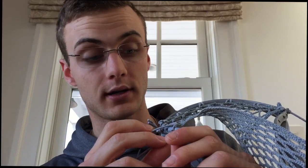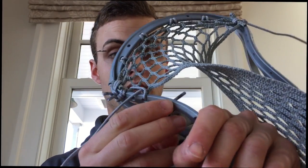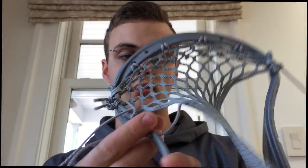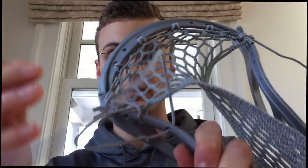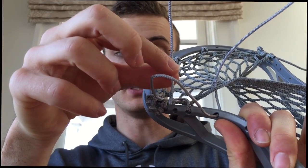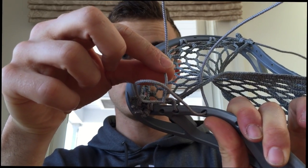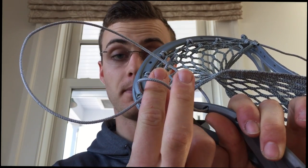What you're going to do for this is start out like you're doing a normal interlock. So you're going to go from the outside in of the sidewall, up through that mesh row, through the 10 diamond mesh row. Except now where we have this loop and normally we would be going down,